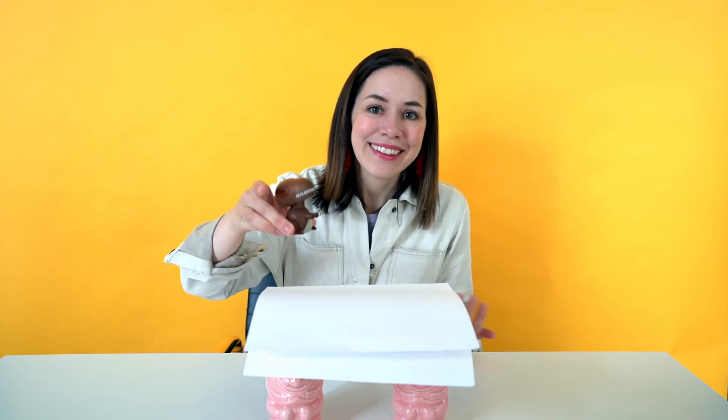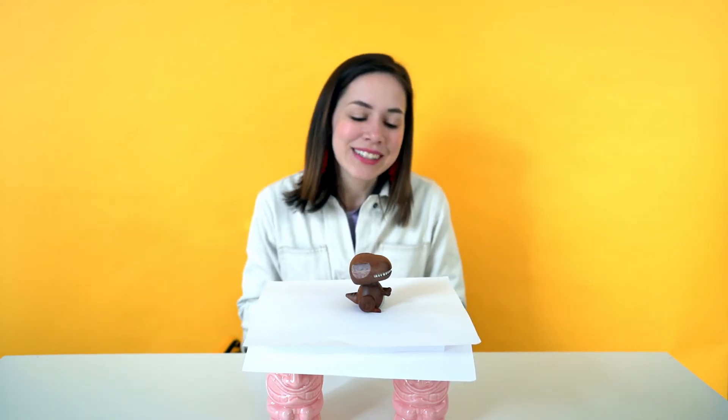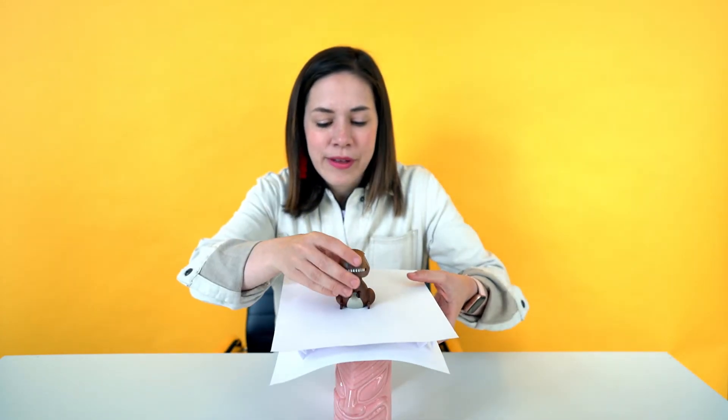Now we're going to see if our paper bridge is strong enough to hold our dinosaur. Can anybody guess if it will hold this time? Let's see — place it right on top there — and now it holds it up super easily! It's kind of amazing that just by folding a piece of paper in the middle like so makes our little paper bridge so much stronger.